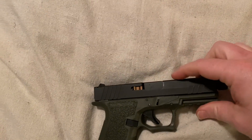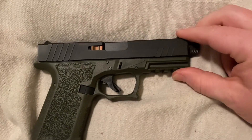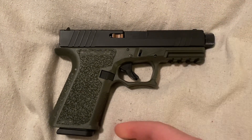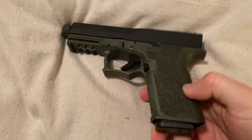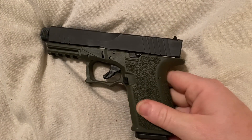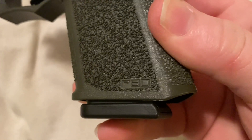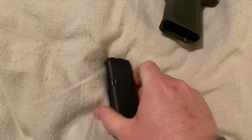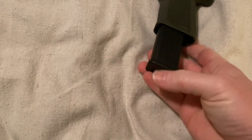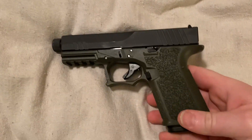I bought this upper with the barrel and slide and everything in the parts kit from Rock Slide online. This polymer part I bought from Polymer 80. And Rock Slide also sent this — you can get them new or used. It's a really good magazine for 13 bucks or so.